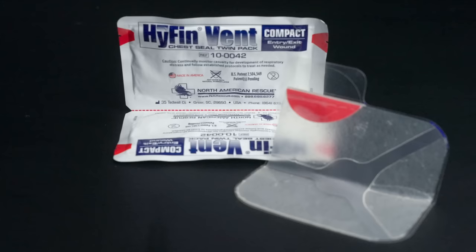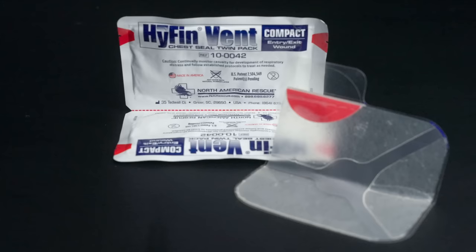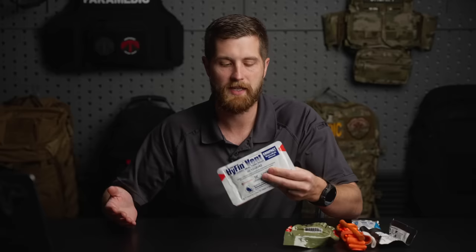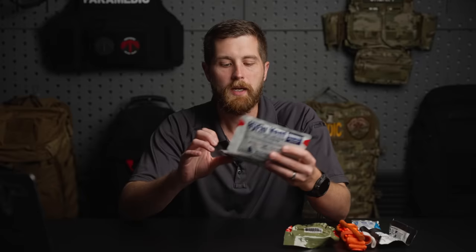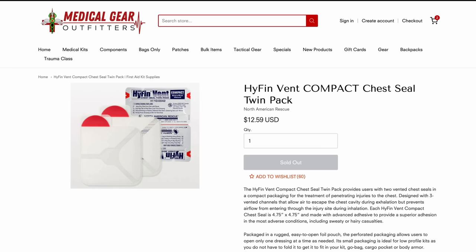Next up, we've got chest seals. I put this pretty low on the list of importance. These are Hyfin — they're a laminar valve that's been shown to be among the more effective on the market for reducing the incidence of a tension pneumothorax. That's a collapsed lung that's pushing the mediastinum over and causing obstructive shock. I like these because there's an entrance and an exit, which is pretty clearly for your gunshot victim. However, this can also be used to cover an abdominal wound and keep dirt and grime out.